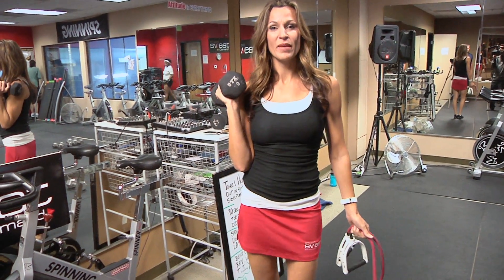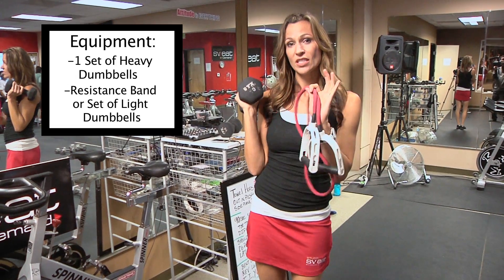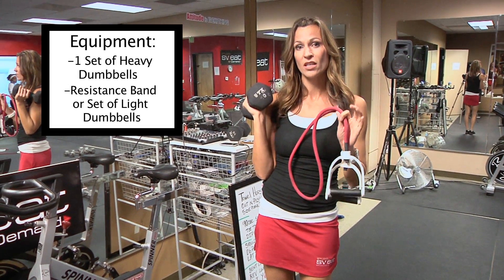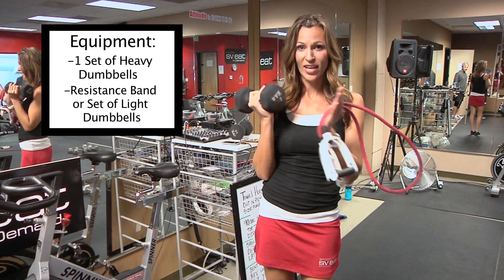Hey guys, CATCOM Studio Sweat On Demand with small group training tonight. You're going to need a heavy set of weights and if you have a resistance band — if you don't have a resistance band, just grab a lighter set of weights and you can use that instead for that exercise. Let's go get our sweat on.